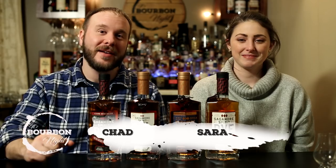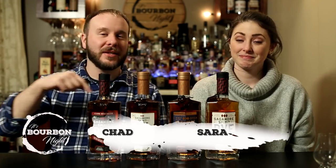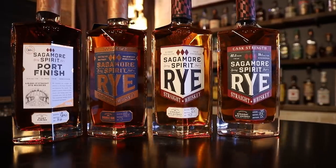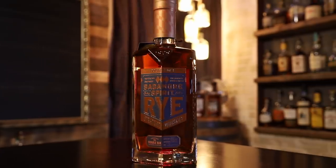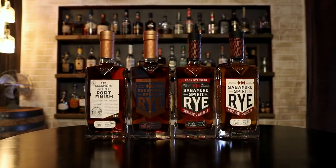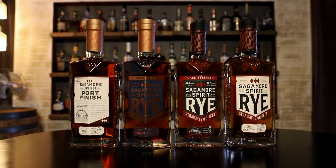It's bourbon night! I'm Chad, I'm Sarah, and these are ryes — Sagamore ryes. We've got four of them here and we're gonna do all four. Thank you to Whiskey Crusaders, aka Matt, and Sagamore for helping us get our hands on these. We didn't have them in Kentucky for a while, but now they're available, so it's really exciting to try not one but four.